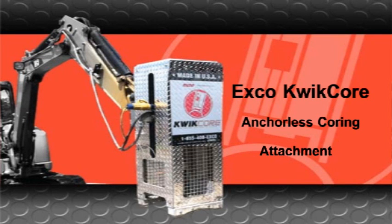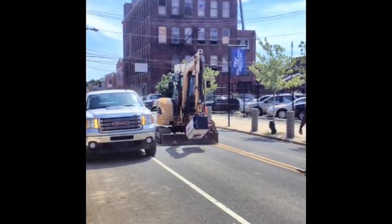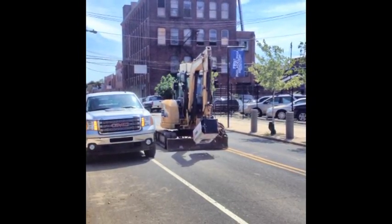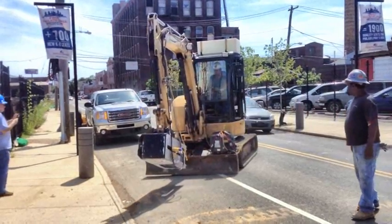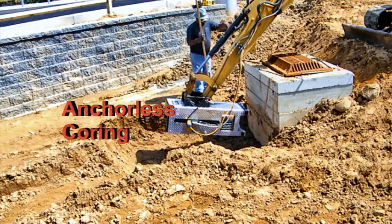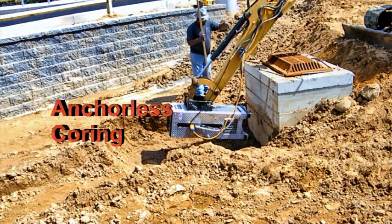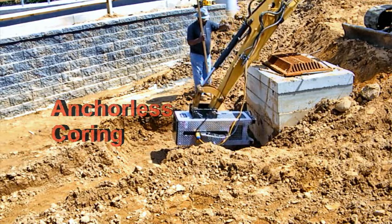Pouring concrete pipe the traditional way is both time-consuming and labor-intensive. The Exco QuickCore anchorless coring attachment changes all that. Unlike the traditional cumbersome and laborious coring methods of a hand-held drill or rig-mounted equipment, QuickCore enables concrete pipe coring at a rate of up to 4 cores per hour by a single operator.